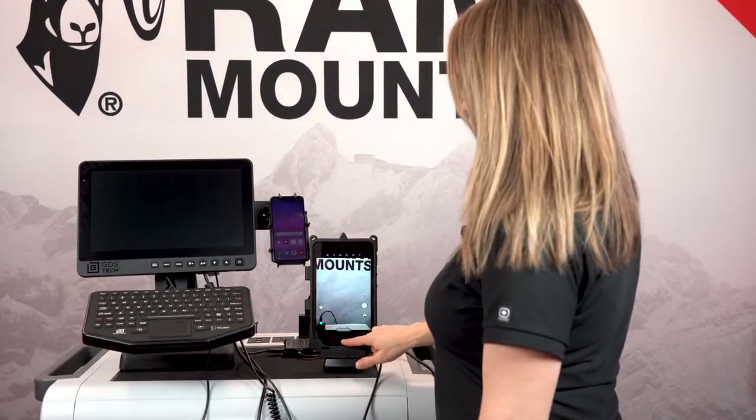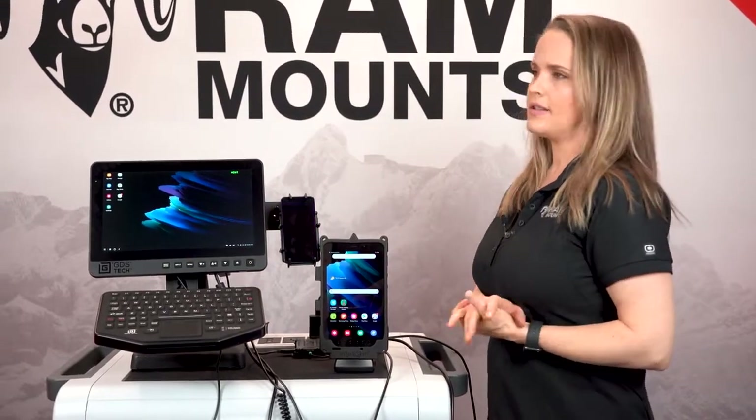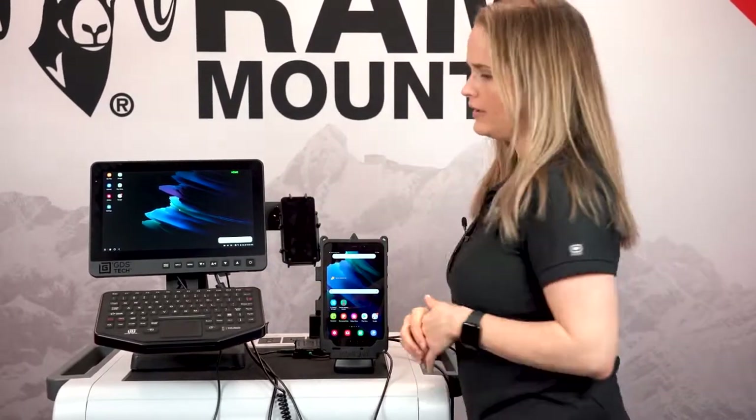Simply unlock, and now DeX is enabled on the monitor and keyboard.